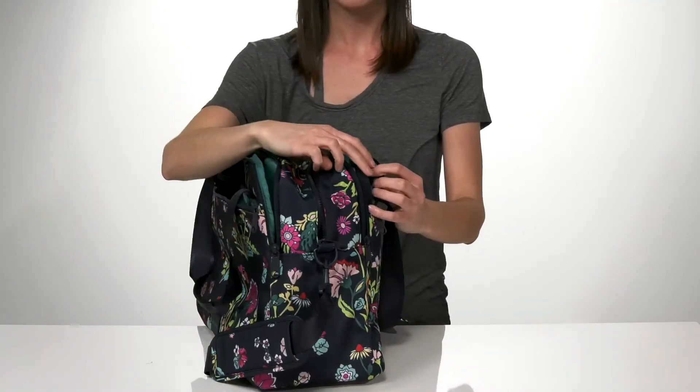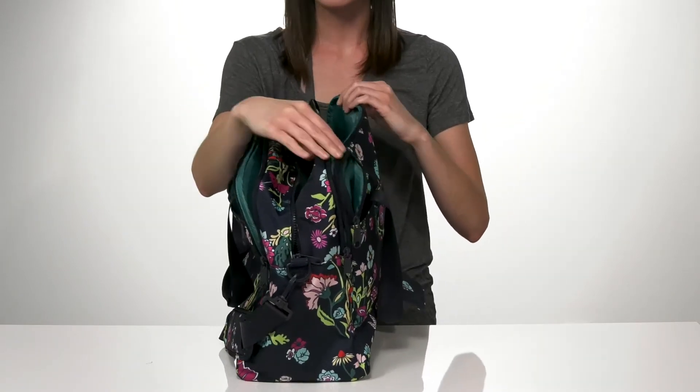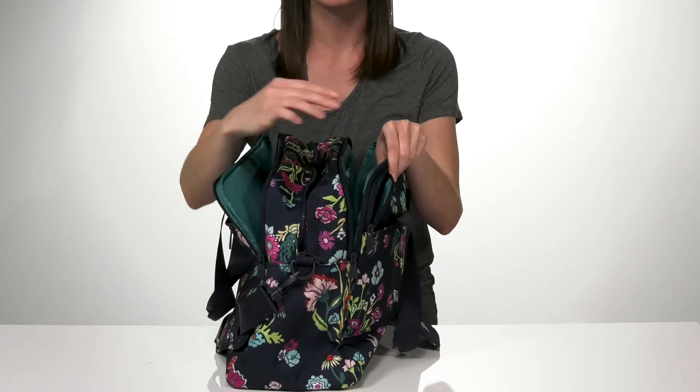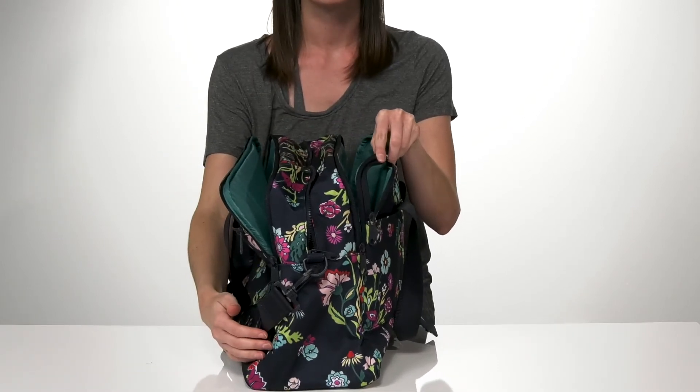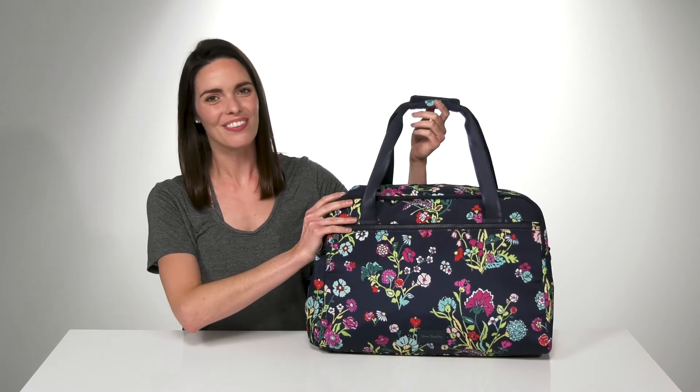And one more thing — you've got this little secret pocket on the side here. It's pretty small inside, but it can definitely hold your phone. And when you're going to be going on the airplane, you can connect it to your headphones. Carry everything you need for your next trip with this fun bag from Vera Bradley.